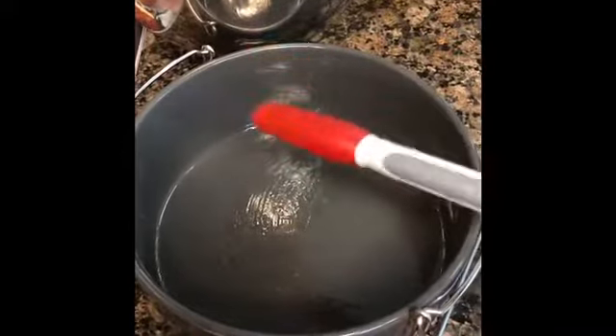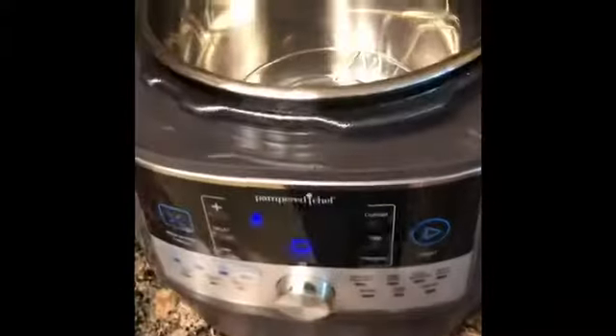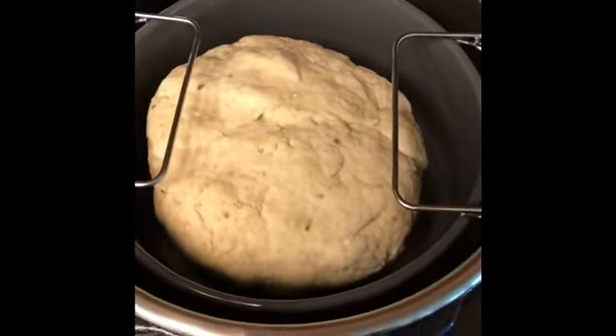My dough is ready and I have taken the ceramic container. This is the baker that I use for potatoes and make rice in my quick cooker. I've gone ahead and oiled it. I'm going to go ahead now and put my dough in the ceramic baker and it's going to be lifted and put into the slow cooker or quick cooker.